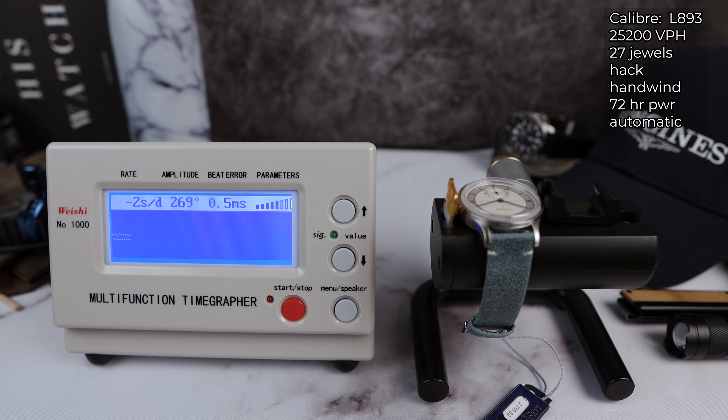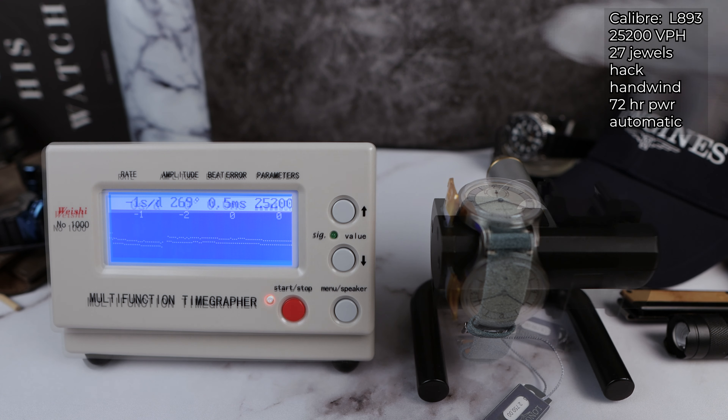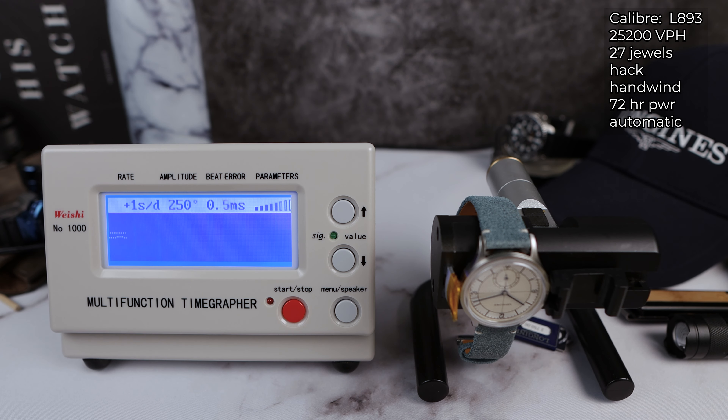Let's check her out on the time grapher. We have the L893 27J automatic, 25.2 VPH, with 72 hours of power reserve and a silicone balance hairspring. Look at these numbers: 270 amplitude, beat error of 0.5 — not a fan of that beat error — but look at the rate: zero, negative two, negative two, zero, zero, negative one. Now going 12 down to see how it performs on your wrist.